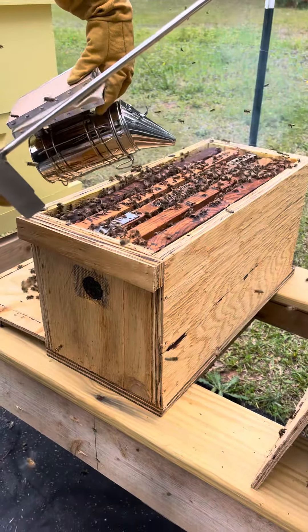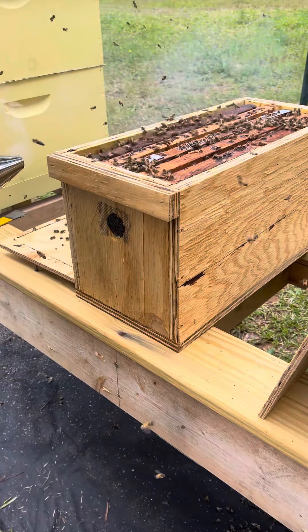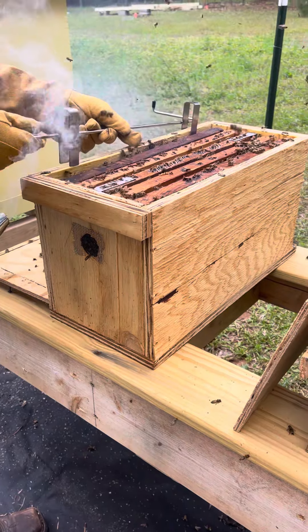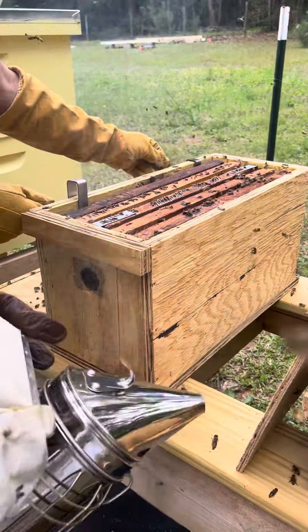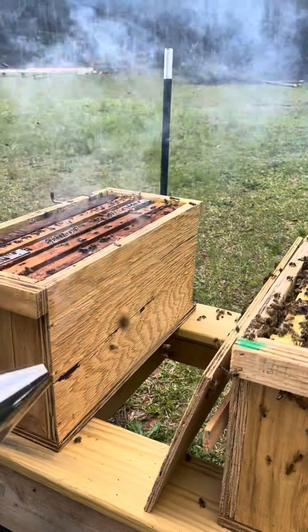Smoke them. Want me to smoke them? I probably wouldn't waste my time cleaning some of these frames. Once you get going, you'll probably scrap a lot of that stuff. That old comb — they won't like it, they won't use it. And that's probably where the queen is in there. She's like, what do you want her to lay in? This stuff is crap.